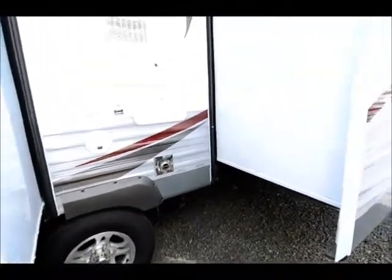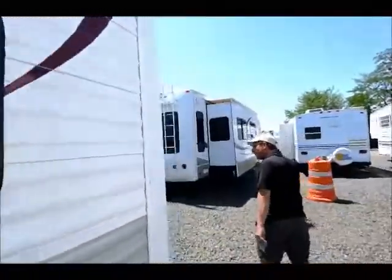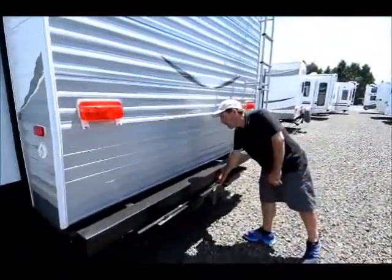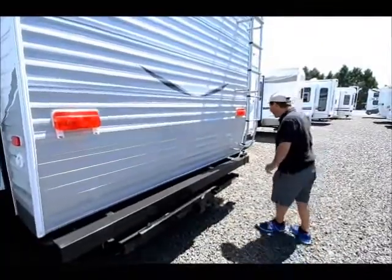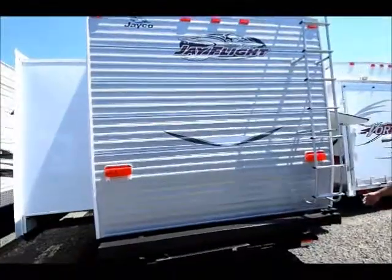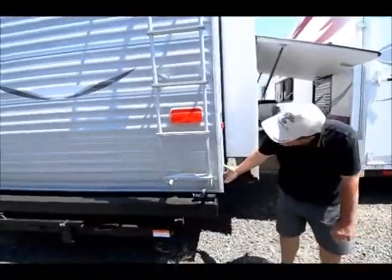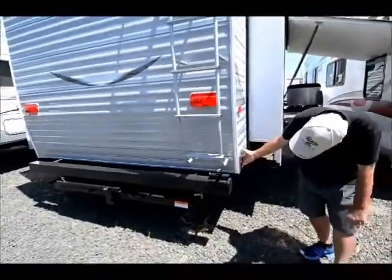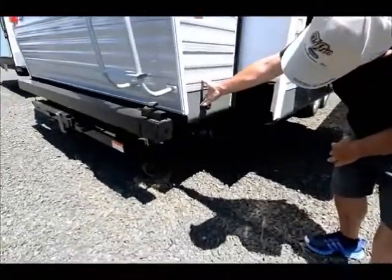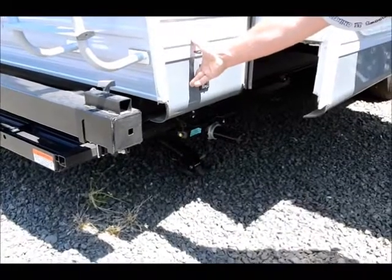Again, this is a 2014 — it's just barely been used. It was traded in on a fifth wheel. It's got a slide-out rear bumper that opens up as a bike rack. There's a propane connection for the barbecue. It has electric rear stabilizers and also electric front stabilizers, so you can see them coming down here — don't have to get down there and crank them by hand, just press the button and hold it.